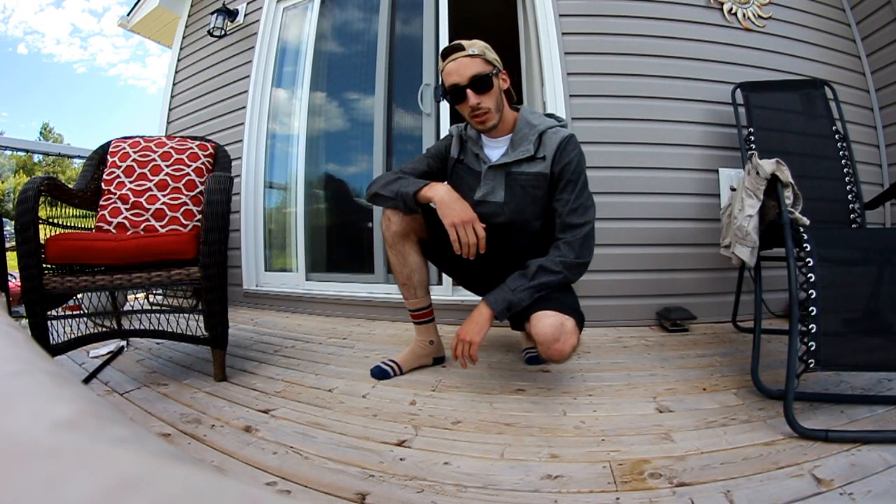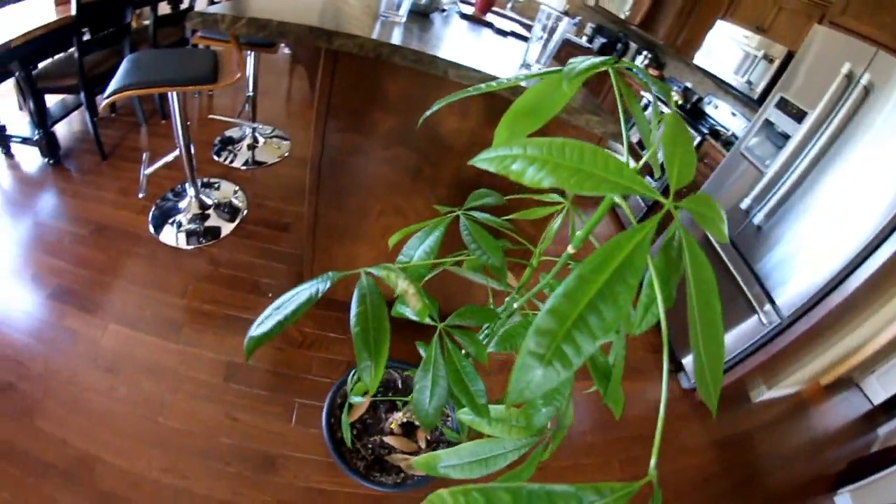I'm Marcus Green, welcome to my crib. This is my kitchen. We have spinny chairs — two people can sit there at once. Bond, spend time together — you tell me.